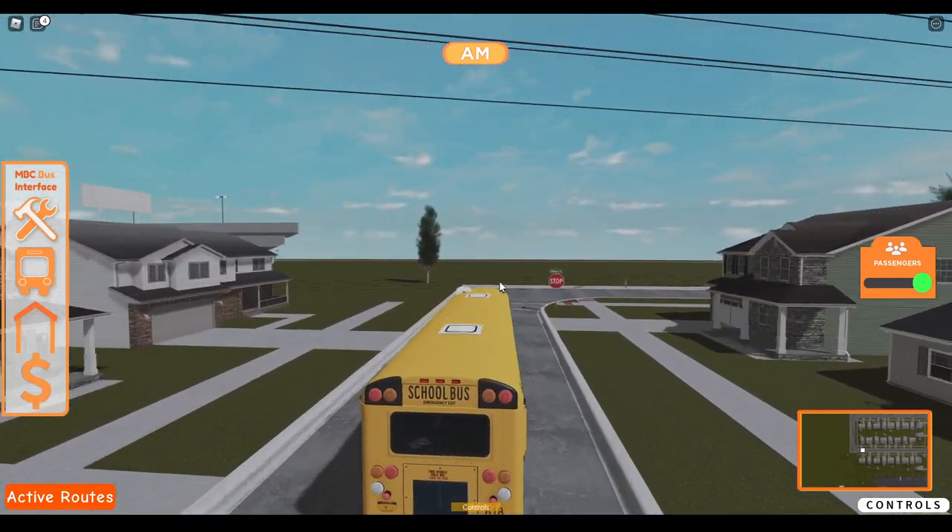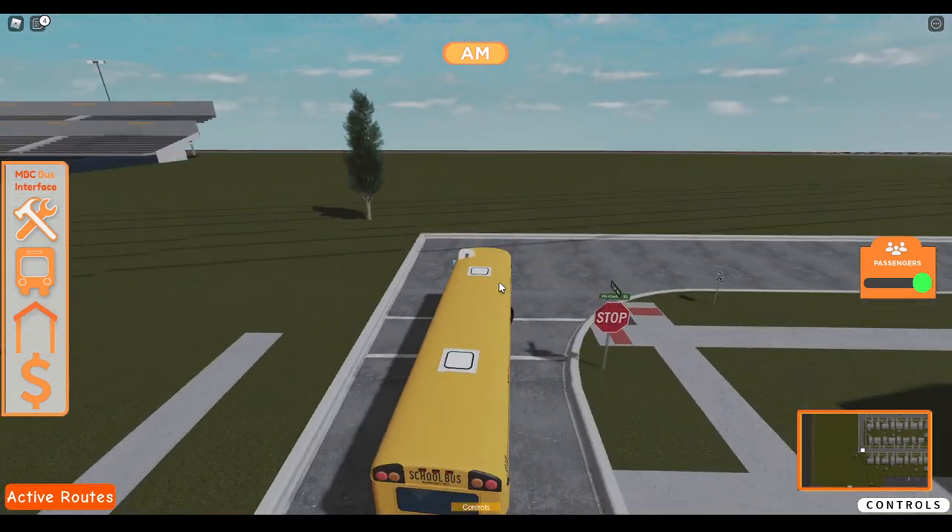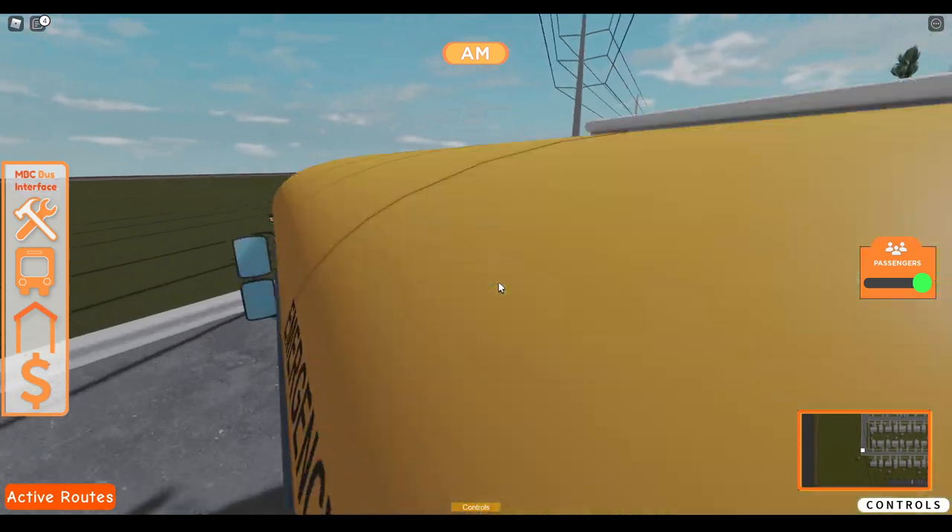Honestly, I could think of literally plenty of other Game Pass buses to buy before this one. If you're a fan of this bus, then yeah, by all means buy it.